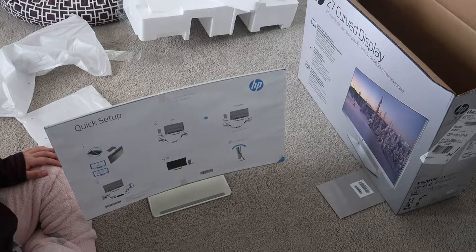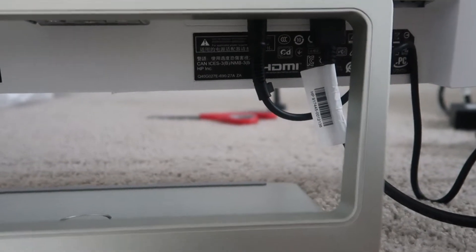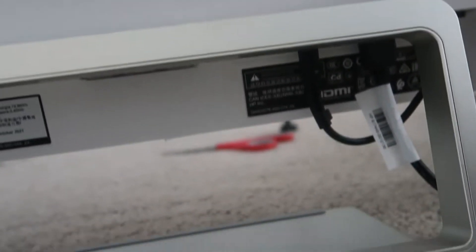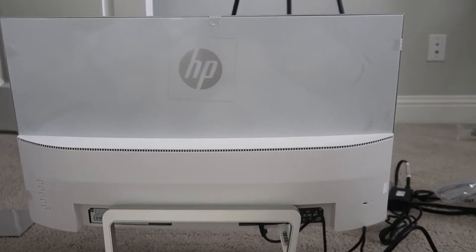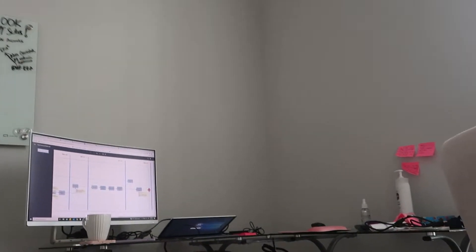I'm going to be setting this up with my other monitor and then show it to you. I have already plugged in the power and the HDMI cable at the back. You have to bend the monitor a little bit to see those ports, otherwise you might get confused. This is the monitor's back — you can see the power and brightness buttons, the power port, and the HDMI port.